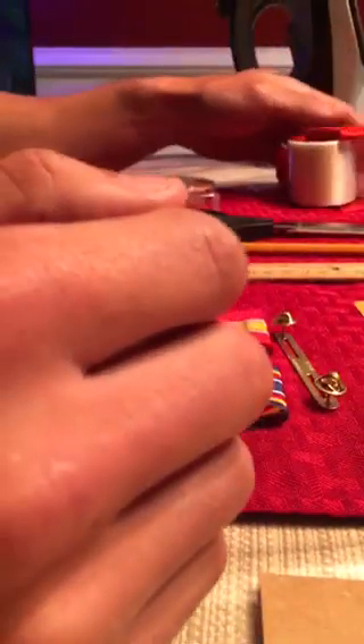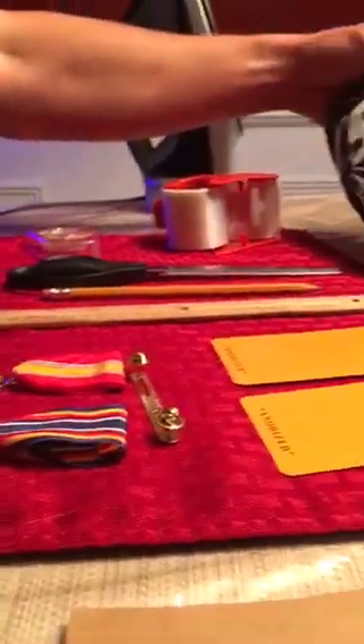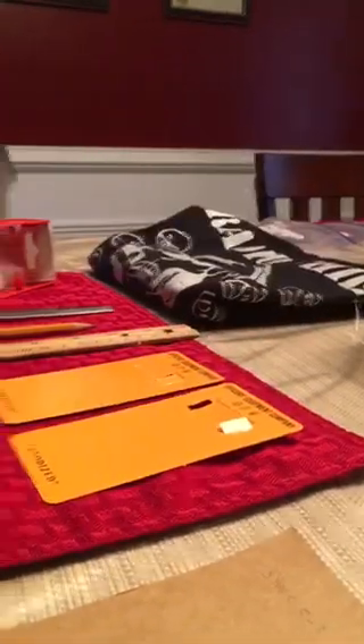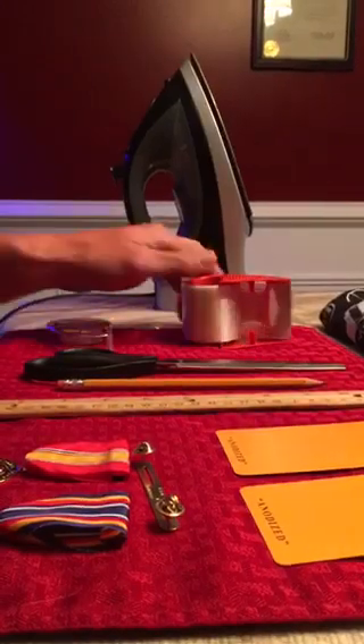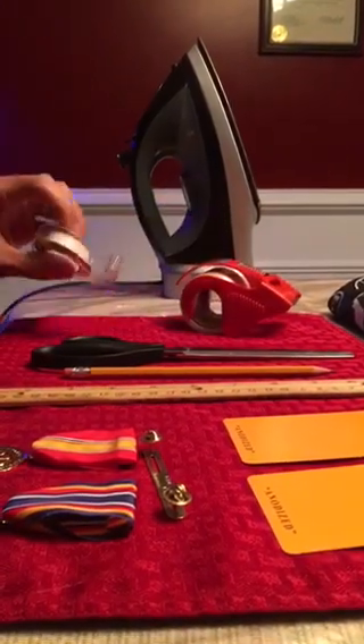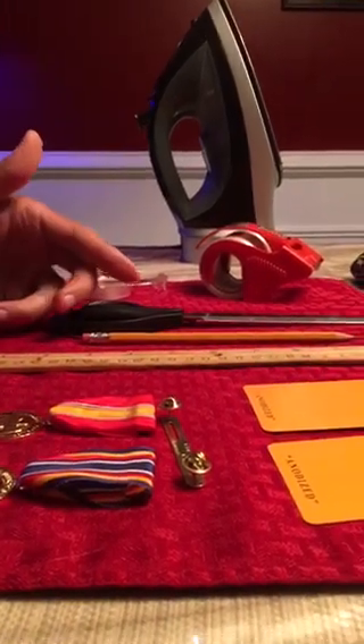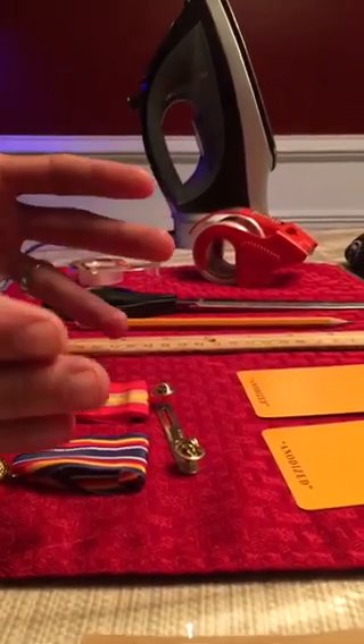I wanted to show everybody the basics of mounting medals. Some of the necessities you're going to need are a shirt, an iron, some strapping tape, some quarter-inch double-sided tape, scissors, a pencil, a ruler, and your medals.